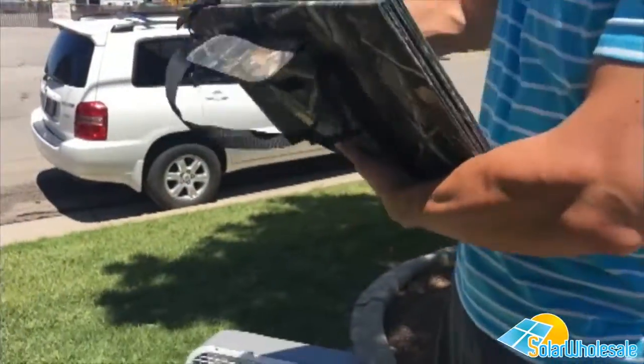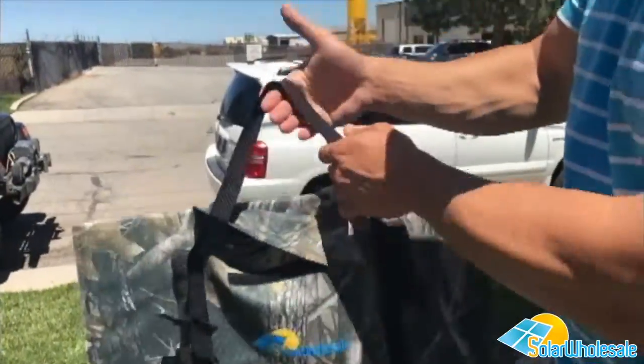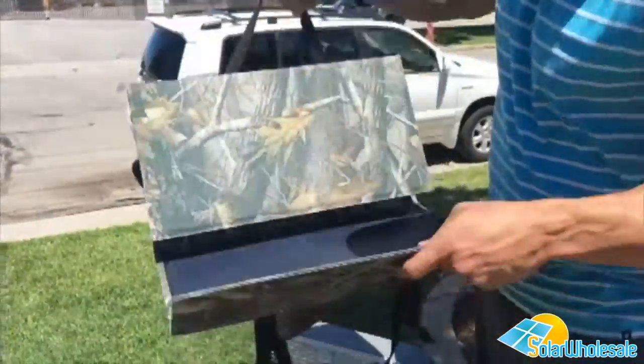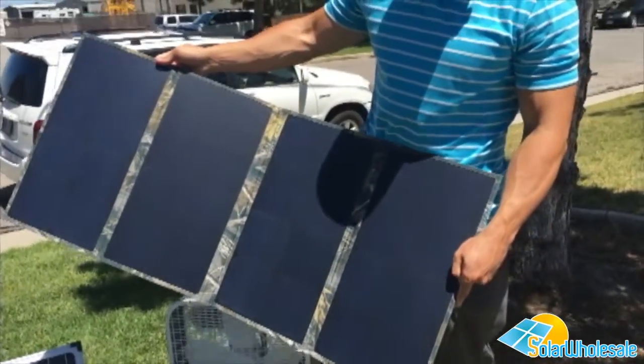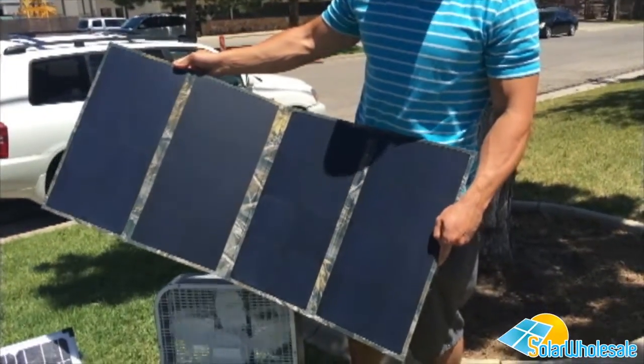This just has two clips back here, and it has a nice strap to carry it. It folds out. It's 100 watt mono-crystalline panels. We also have this in black.